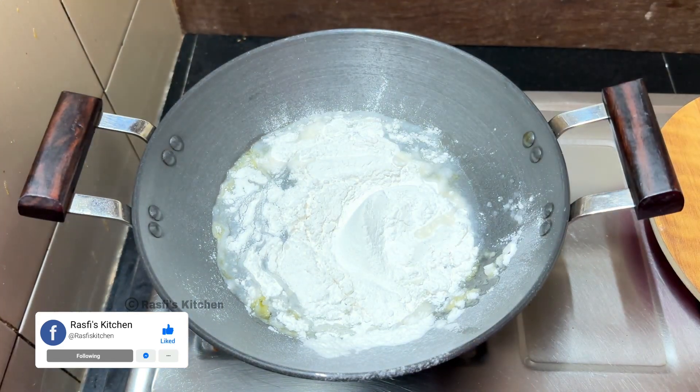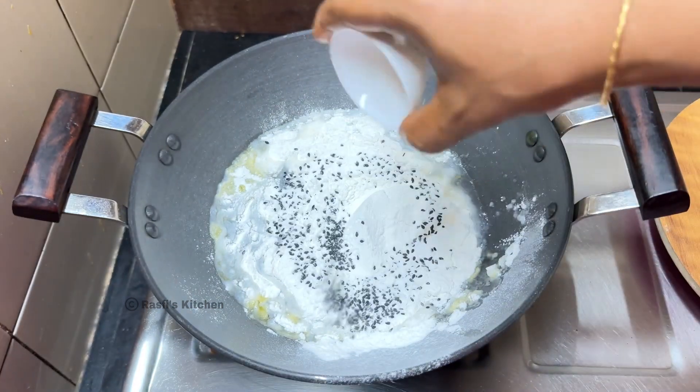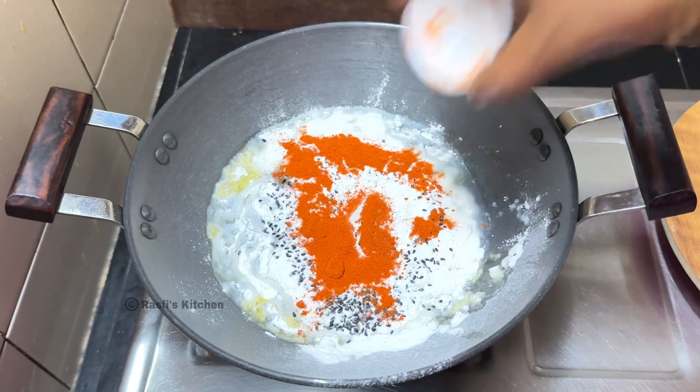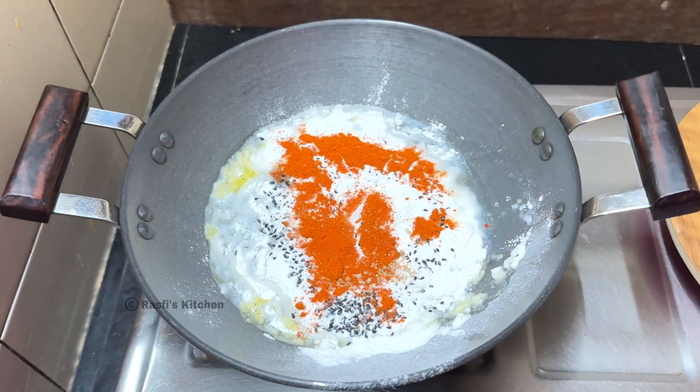Now, let's cook it with a teaspoon of black color. Add 1 teaspoon of black color and add the pudding to the black color.